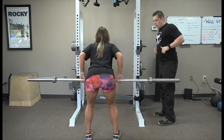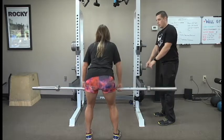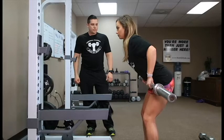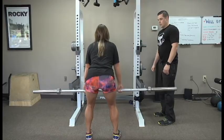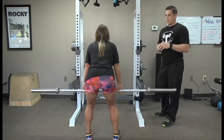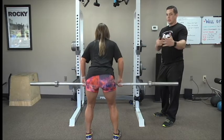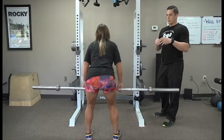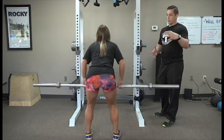Bend over until you feel it in your lower lats. Same thing — pulling it back to your belly button, slowly letting it out. Pause for a second at the top. You want to make sure you do these with your back workout. They're good for building your strength and building the thickness of your back. If you're doing pull-downs and stuff, that's building more of the width — this is going to build more of the thickness in your back.